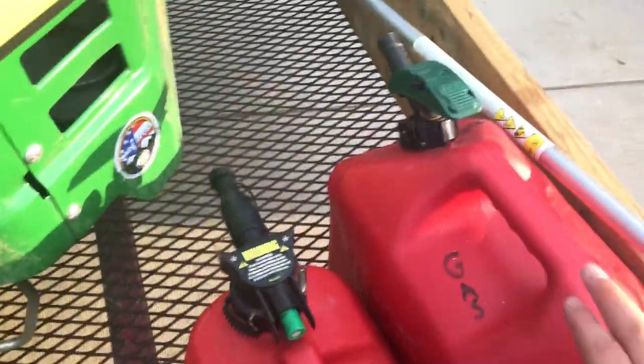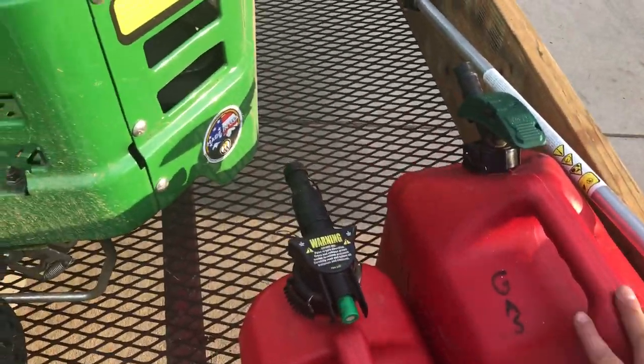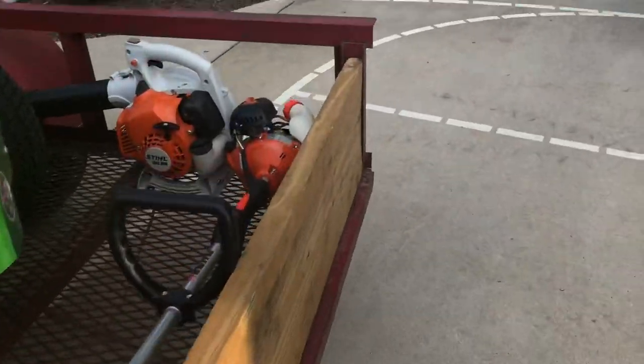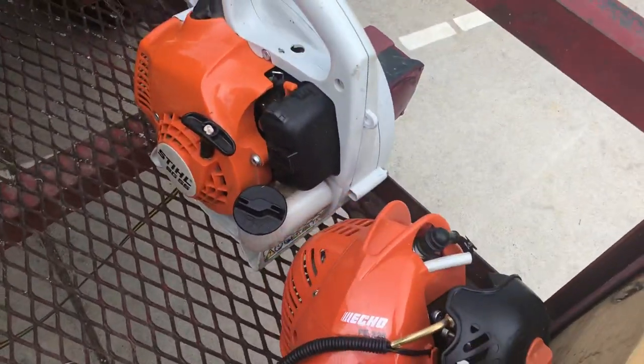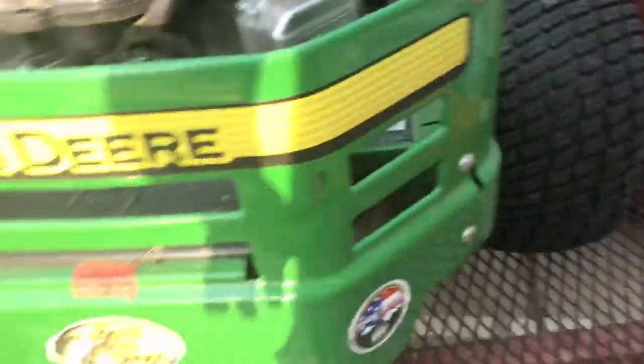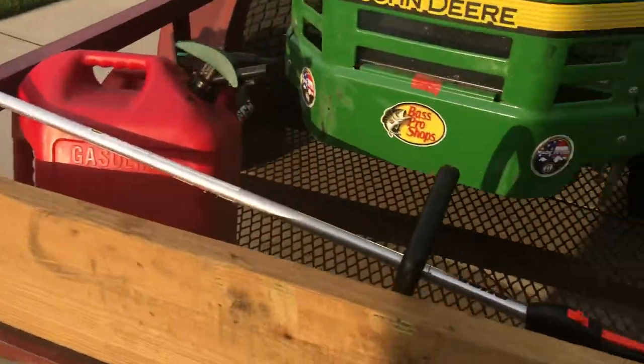Next I have my two gas cans: the smaller one for mixed gas and the bigger one for ethanol gas or mower gas. Then I have my Echo PE-225, which is an edger. I like to use the edger on the yard — it makes them look really good.